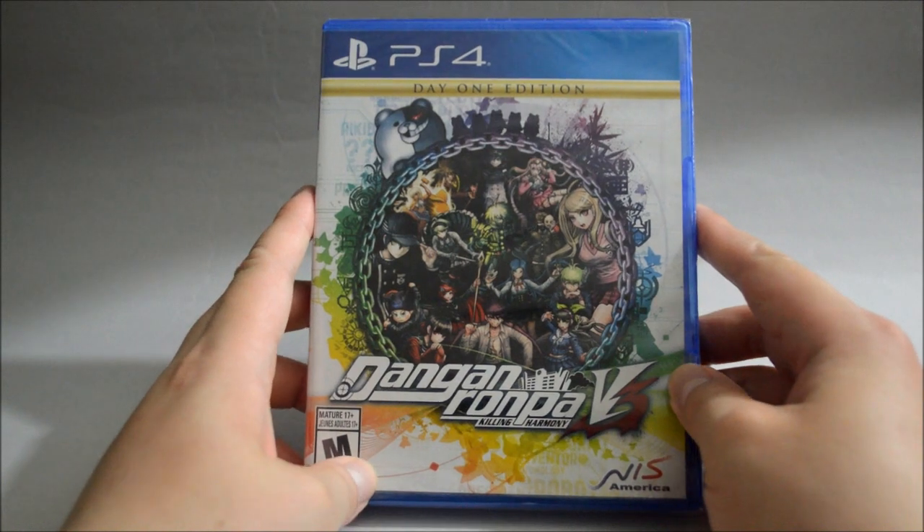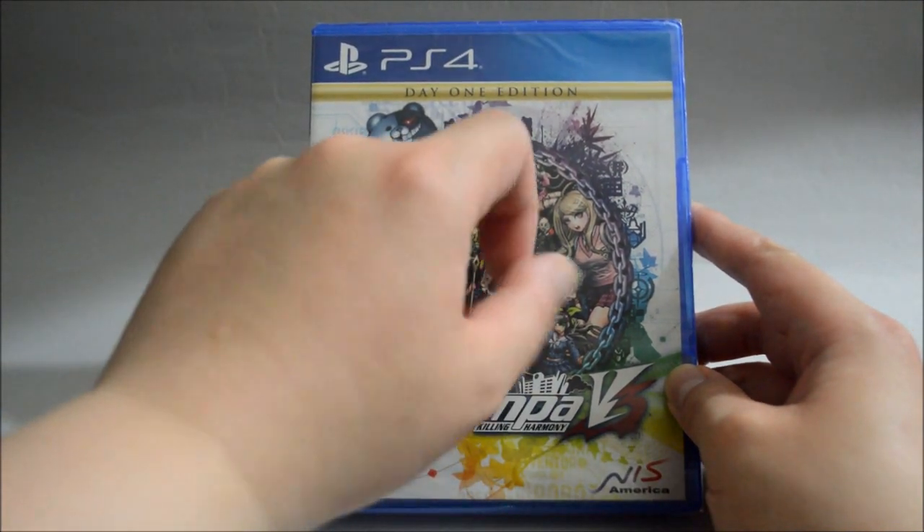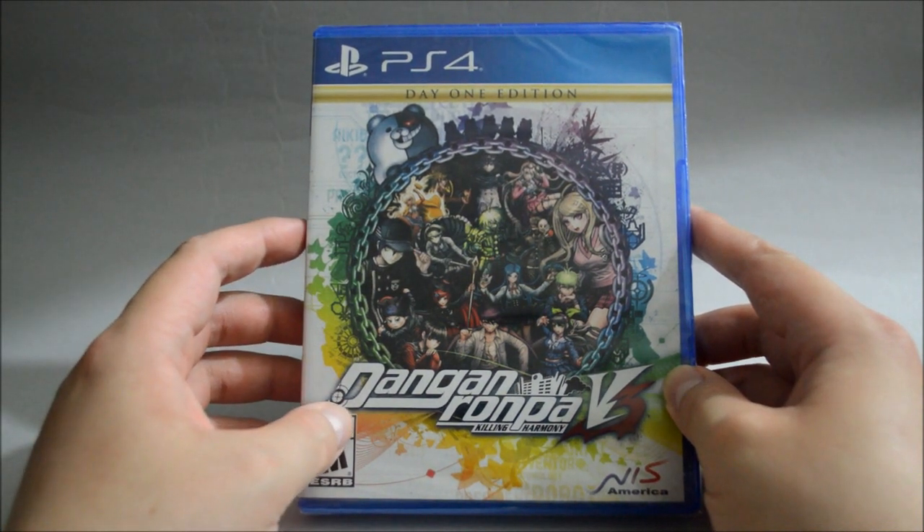Hello everyone, today we are going to unbox the PS4 game Danganronpa V3: Killing Harmony. This is a day one edition. The game was released in September 2017 in North America.